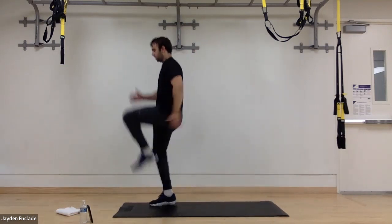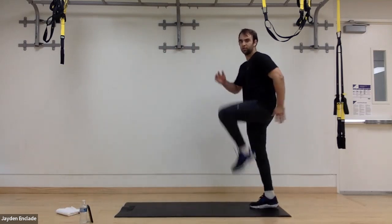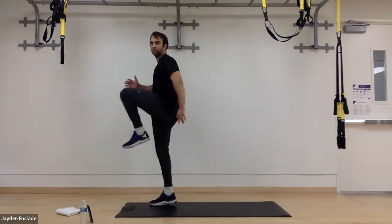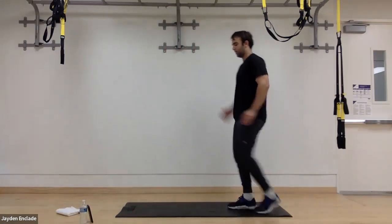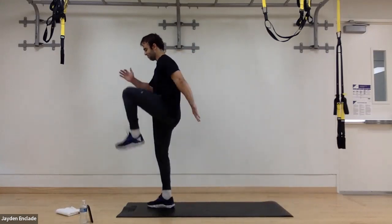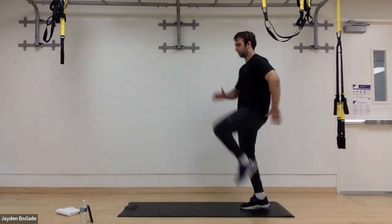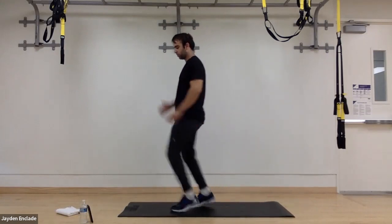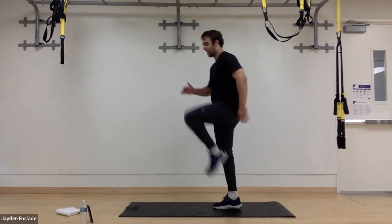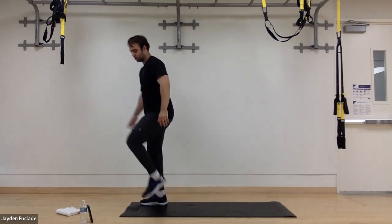Now we're moving on to skips. In three, two, and one. Remember, these are feeling good — it's a great workout here. Driving those knees up, around five steps forward and back. Staying tall, full time. Marches or skips — using the entire leg: quads, calves, glutes. In three, two, and one. Great.